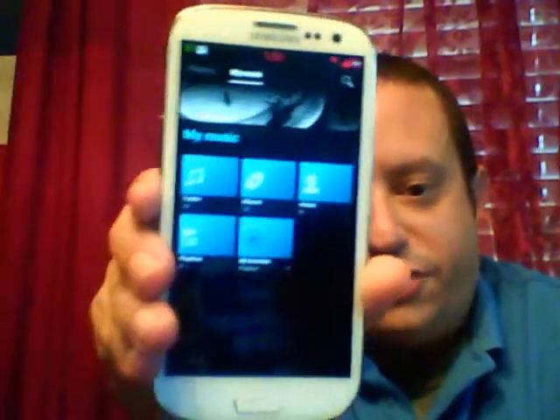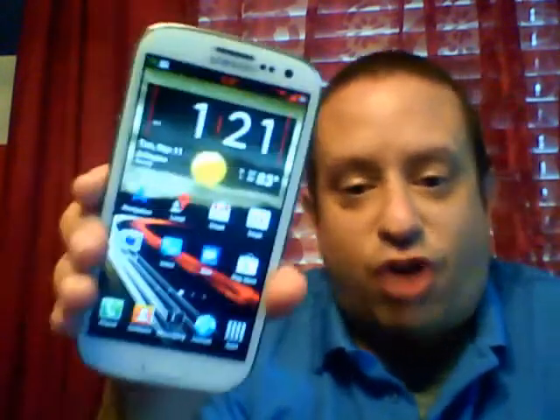Everything works. I put Google Wallet on here — Google Wallet works. You have Google Now. You have Sony Walkman, which looks pretty nice — here's the Walkman, that's what it looks like. You're going to get loud, enhanced audio, so when you play music from the speaker it's going to be louder. Everything will be louder for you.